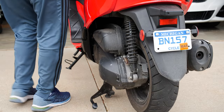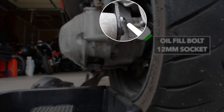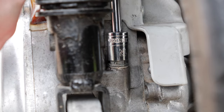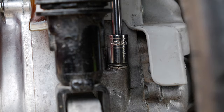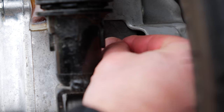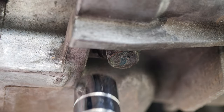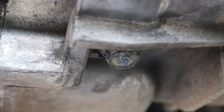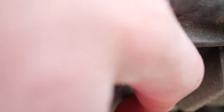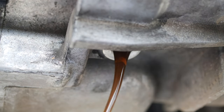Put the Forza on its center stand and place a container underneath the final drive to catch any oil. First, remove the oil fill bolt using a 12 millimeter socket. Now remove the oil drain bolt, also using a 12 millimeter socket, and let all the oil drain out.